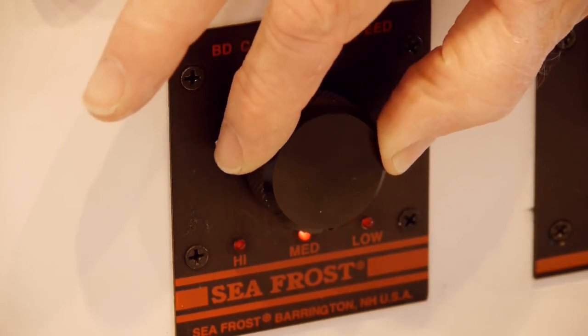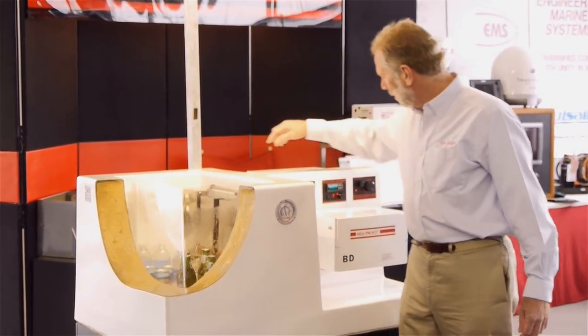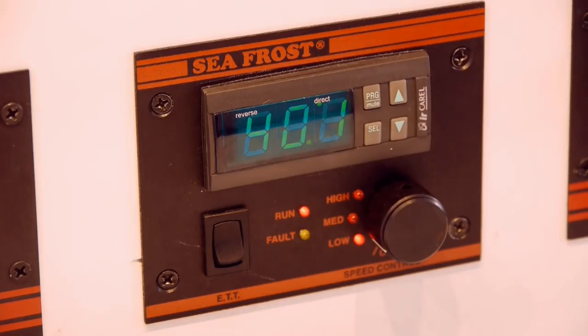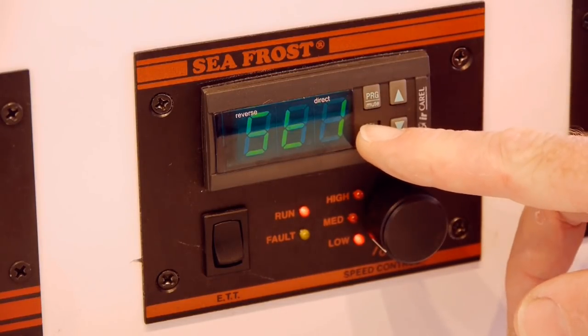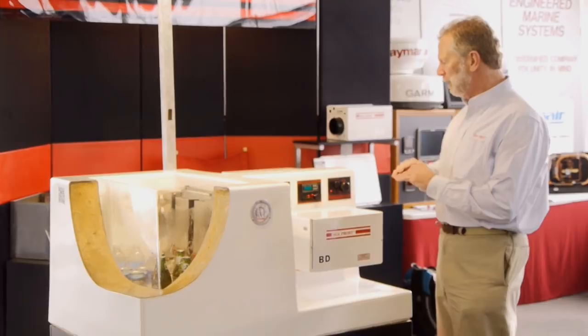We have a speed control that will allow you to adjust the speed if you have a built-in thermostat. A built-in thermostat would be one that is attached to the valve cover. We also have a mechanical thermostat with a built-in speed control in the same panel. And then we have a digital control, which is my preference. It has two probes — it'll give us the air temperature in the box at any time, I can also tell what the cold plate temperature is, and I can set and control the cold plate turn-off point.